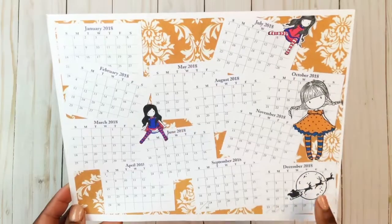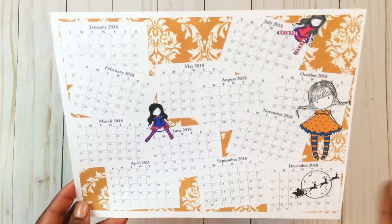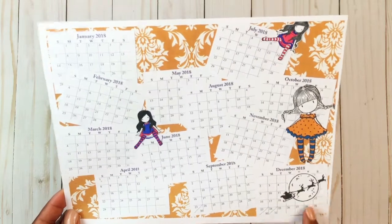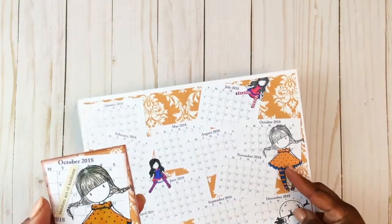I still had some of this paper left — I had made some copies and sent her what was left over along with a few copies as well. So this is what I used to create my ATC for her. Here is the little ATC card that I created — I took the side of the paper here with the girl in the dress.